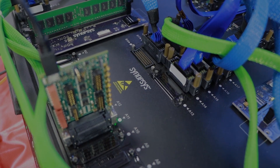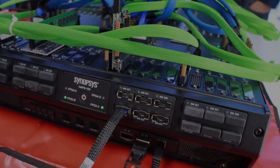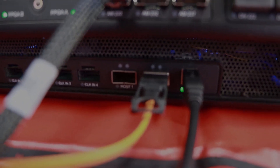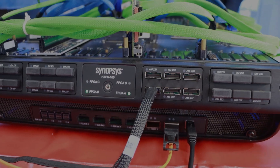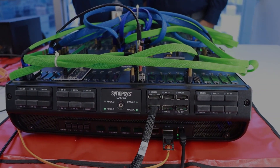The host is connected to this platform via UMR — that is, Universal Multi-Resource Bus Interface — available via USB 3.0 as well as PCIe over USB 3.0.